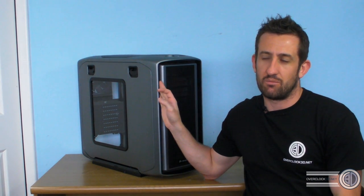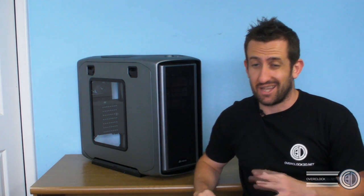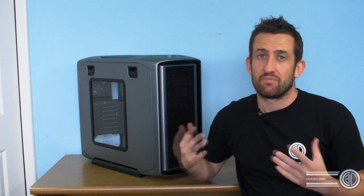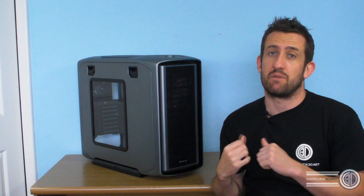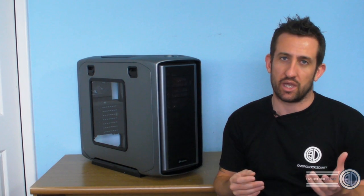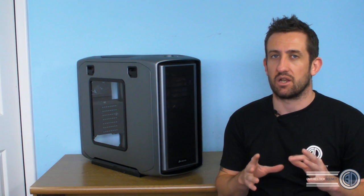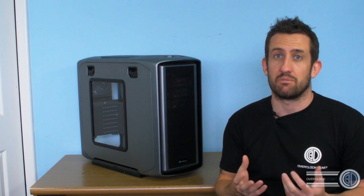As for availability, this will be in shops in at least a month — and I do mean at least a month; it could be one or two months. This video is partly to gather feedback from you on the color. I'd very much like to see this in shops — I'm getting a bit bored with just black and white cases. This gunmetal isn't a stupidly brave color, it just mixes things up and gives people a chance to be a little more artistic.